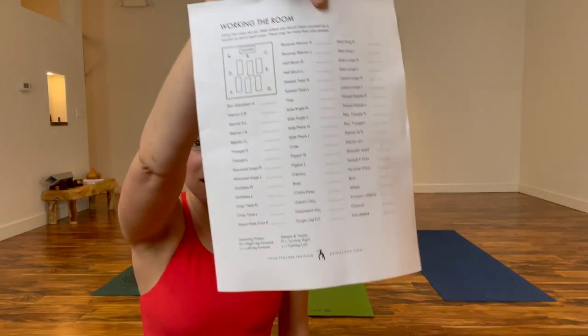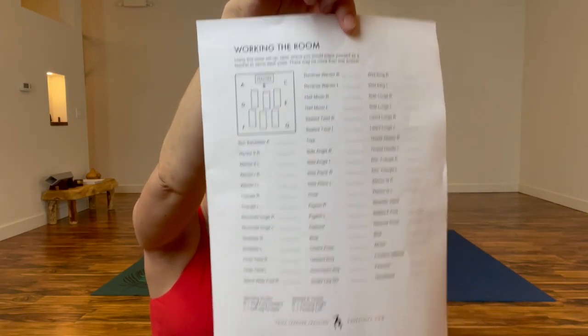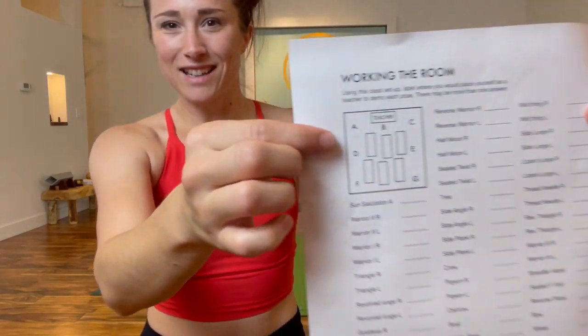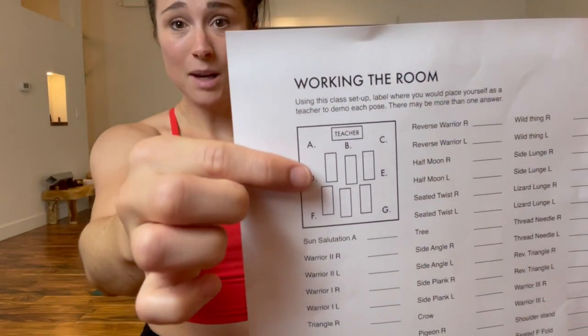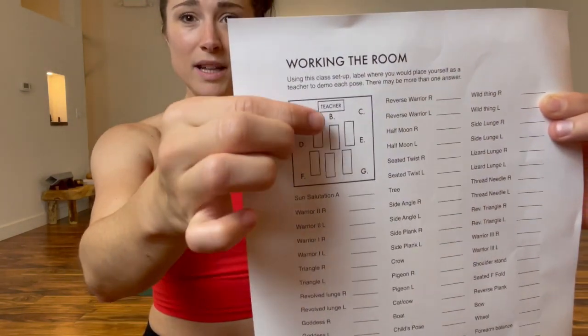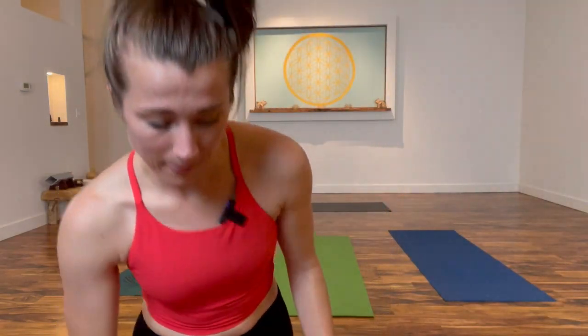The first thing I have for you is this worksheet. It's got a little yoga class setup with some letters, and it has you look at each pose to determine where you'd want to place yourself as the teacher to demonstrate, so your students are able to see you. Where your students are able to see you is where their chest is facing — specifically where their shoulders point, because the neck and gaze tend to follow where the shoulders are.